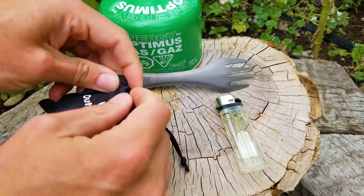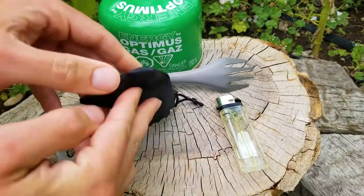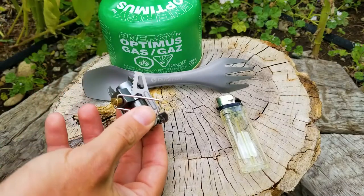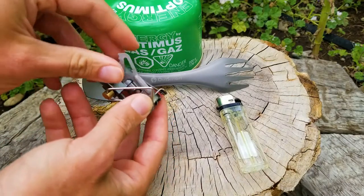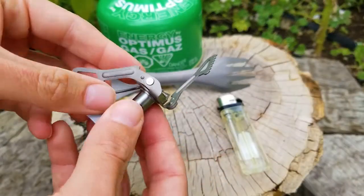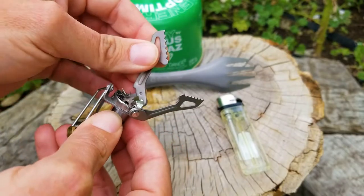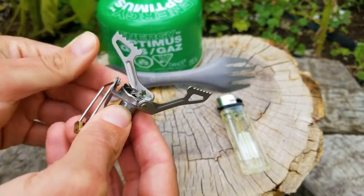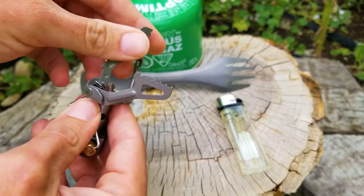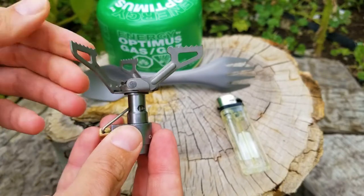Welcome back guys! I got sent this awesome titanium stove from Outsmart Gear and we're going to check that out here. Wait till you see how small this thing is — I have the lighter out there for comparison. It weighs 0.8 ounces. To compare, the e-tech city stove, a very popular stove you see on a lot of people — Adventure Archives uses one — weighs 3.4 ounces without its case. So 0.8 ounces is incredibly lightweight.